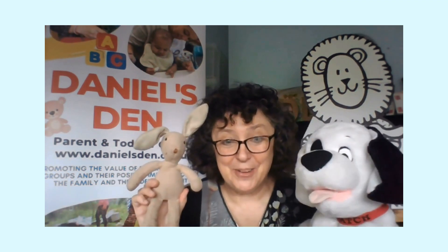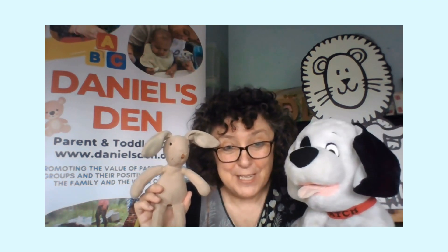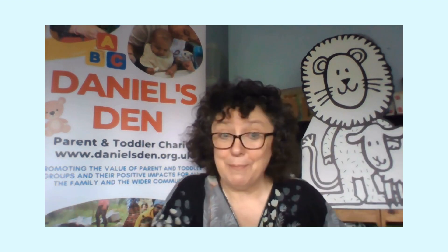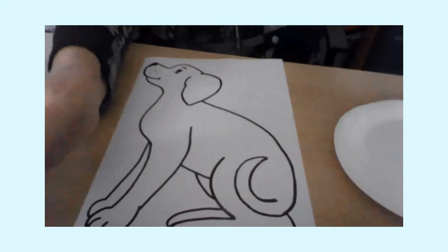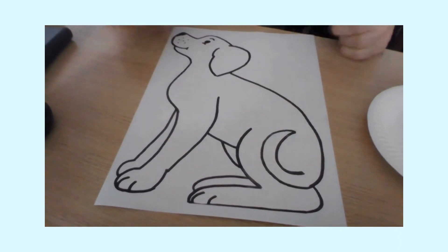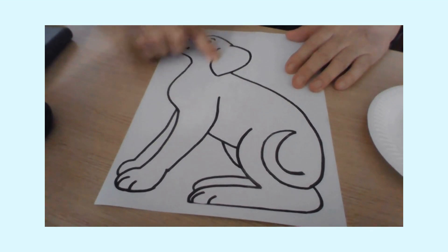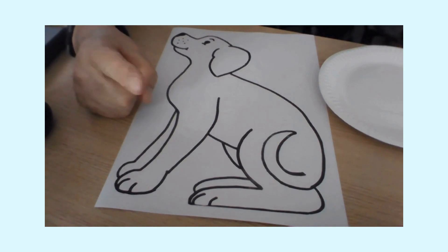I'm going to show you how you can make your own Patch. Let me put the screen down — Funny Bunny's going to be watching Patch. Oh, Funny Bunny wants to go with Patch too! So let's put the screen down and look what we have got here. This is a craft at Daniel's End that we've had for a long time. So here is our Patch, and we're going to be doing some finger painting.